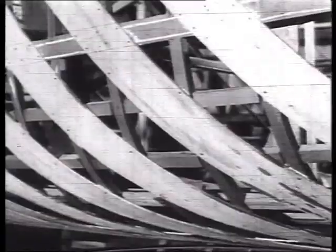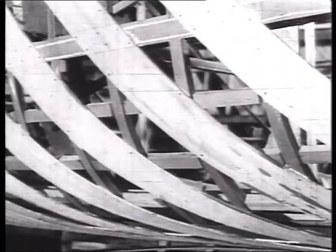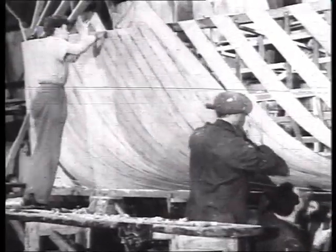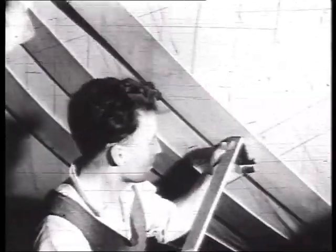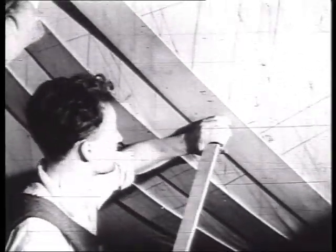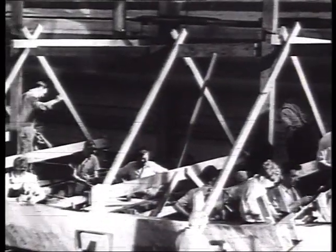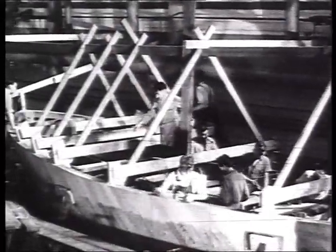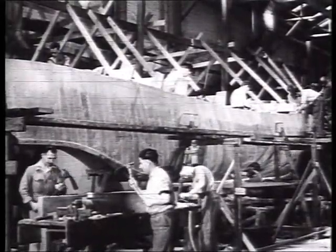When the framework is complete, the planks are fitted to the hull. Lifeboats must be exceptionally strong to stand up to the hard knocks they will sustain during a storm at sea, so a double hull is fixed, with one set of planks running in the opposite direction to the other. Each man is a specialist at his job, and a whole team will work together on the same boat from start to finish. Unfamiliar tools like the adze are used with great skill.